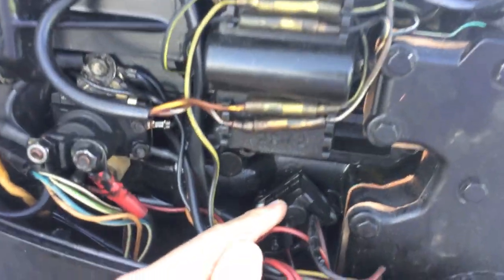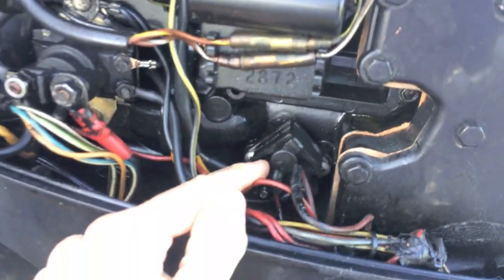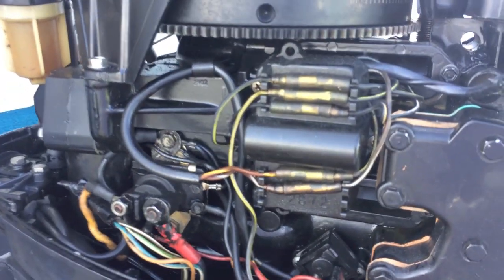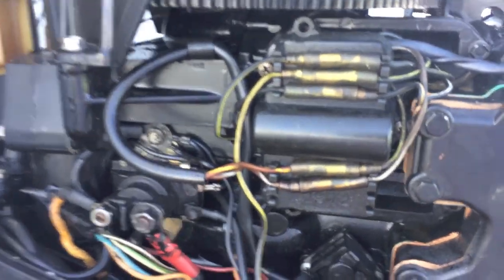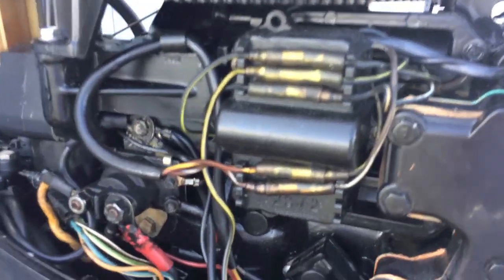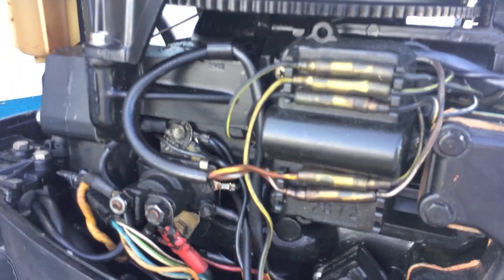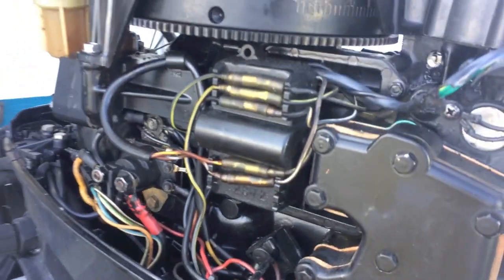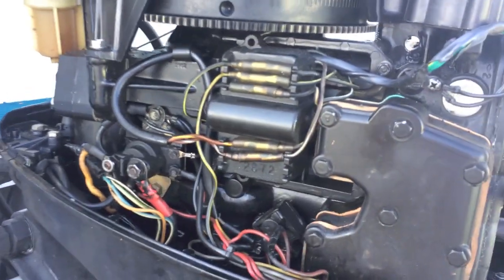In the next video, I'm going to show you how to replace this entire rectifier and get this engine's electrical system charging that battery once again. Hope this helps — like the video, subscribe to the channel, and turn on your YouTube notifications so that every video we upload you will be notified and be able to stay in tune with us. Thanks again.